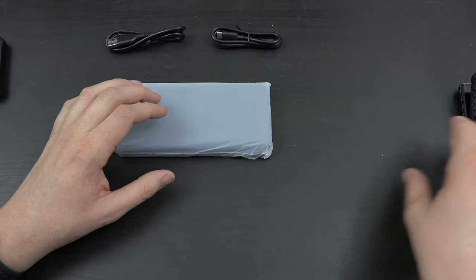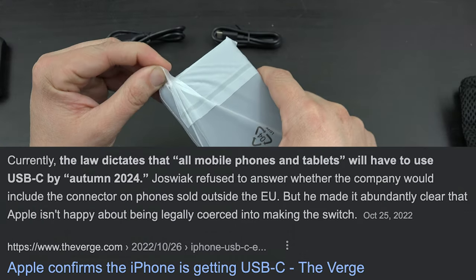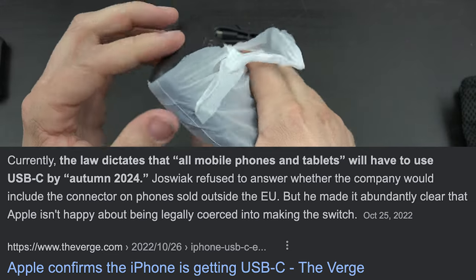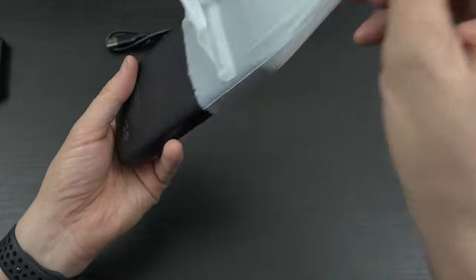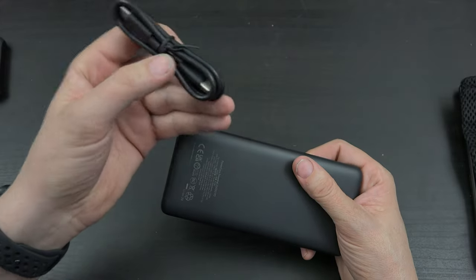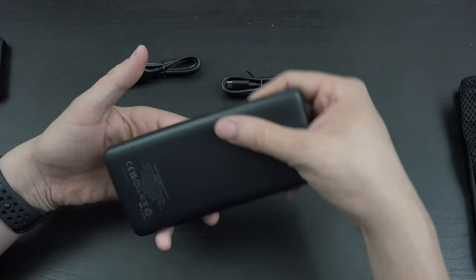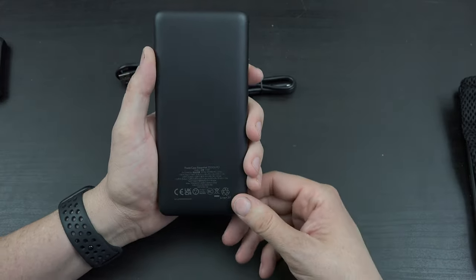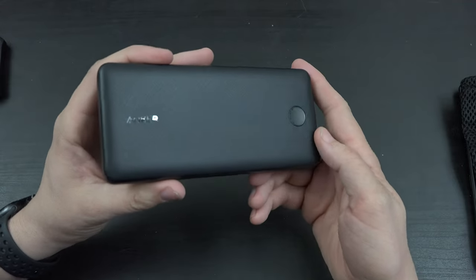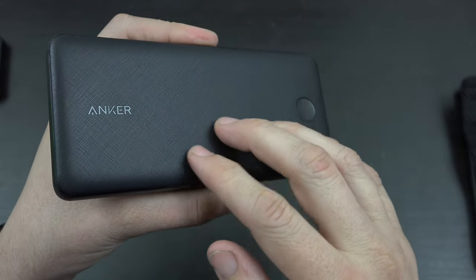In the future, iPhones will have to start including a USB-C port because some countries have a new law requiring that charging port. So soon enough, this USB-C to USB-C cable should be able to charge your iPhone 15 when that comes out — unless Apple does away with the charging port entirely, which could very well happen. Here's the battery bank. Looks very nice, has a great texture to it, feels really good.